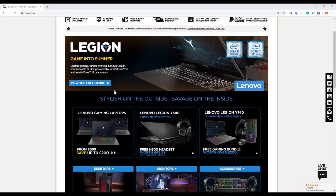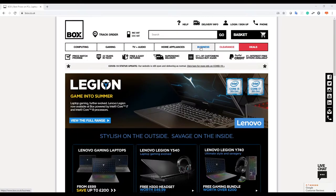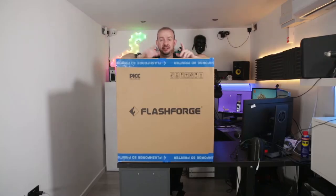Big thanks to Box.co.uk. If you haven't, check out their website — they sell all sorts of things from gaming laptops, PCs, TVs, even dishwashers. They sell a tonne of really neat stuff, so do check out their website. And once again, thanks very much for sending me this — I'm really excited.